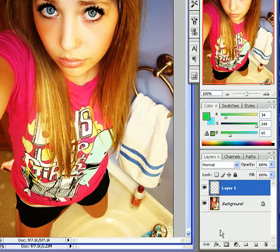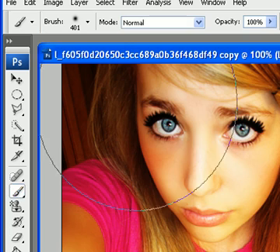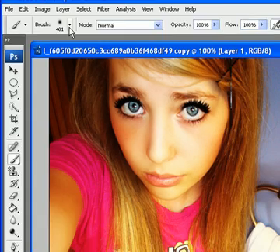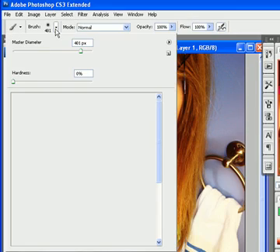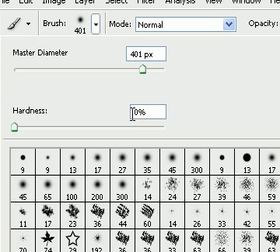After you've created a new layer, you're going to select your brush tool. Then come up here and change your brush size to whatever you want. I'm going to use a big one so it'll show up a lot in the picture, but you want your hardness level to be at 0%, because you don't want that hard edge to show up in your picture.